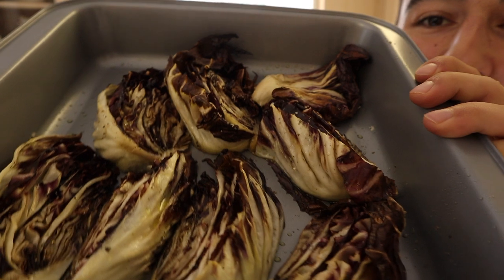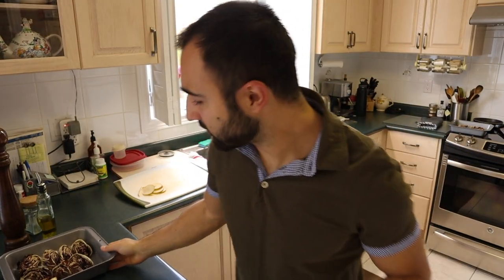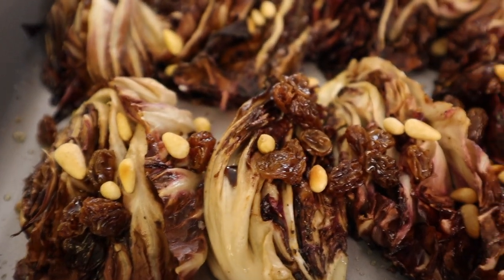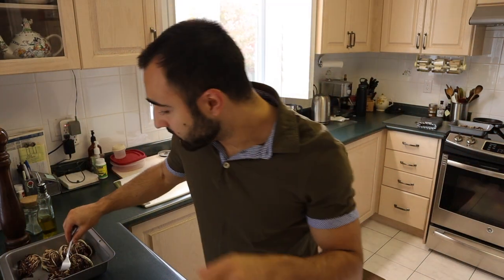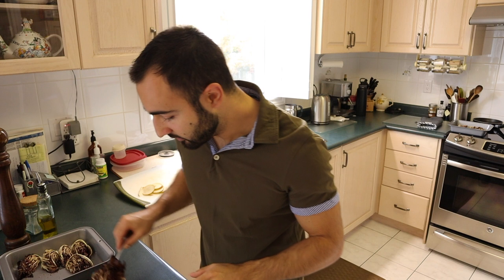15 minutes later, and we have our tray of lovely roasted radicchio. This smell is quite marvelous — the color has dampened down, and so has the bitterness, but it has become such a complex flavor. Remember, dishes like this are all about the balancing of flavors — making sure that no one flavor is overpowering the others, but that they all have a chance to take center stage together.